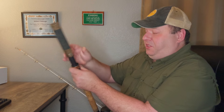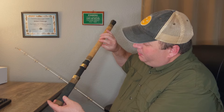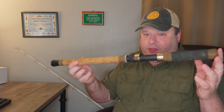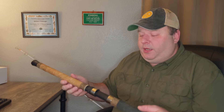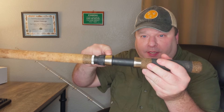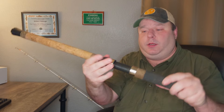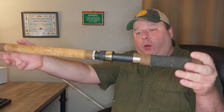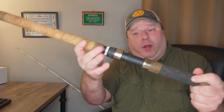Some of you might complain about the plastic or composite reel seat. However, it is a high-end Pacific Bay reel seat. I've never heard of a catfish ever breaking this — unless you're going for 500-pound grouper. It's got metal straps on it that lock down onto your reel, giving you peace of mind. It's also got two different screws — a composite one and a metal one — to hold everything in place.